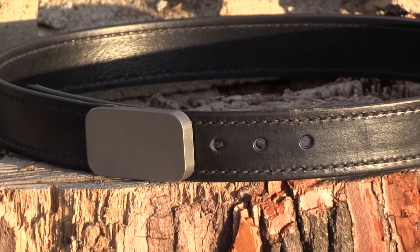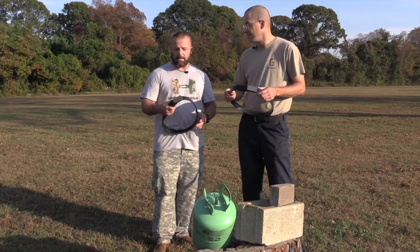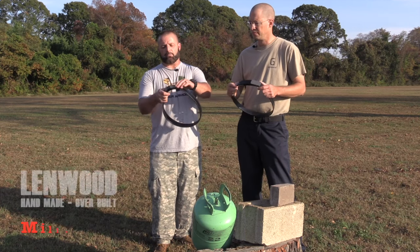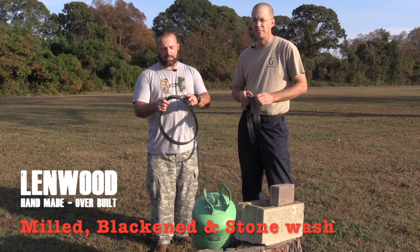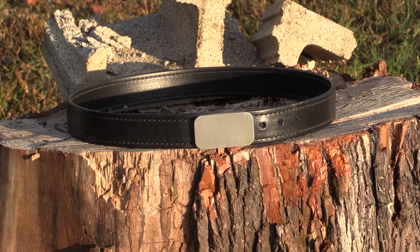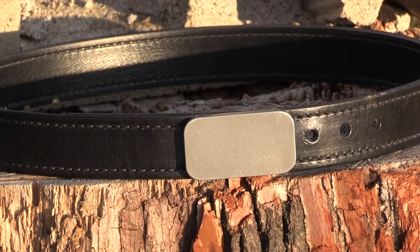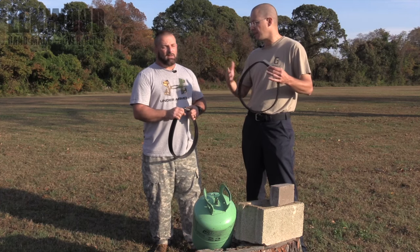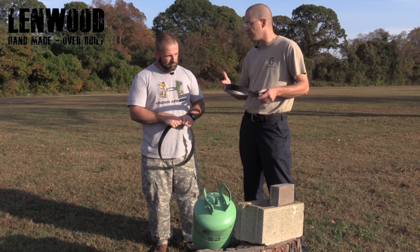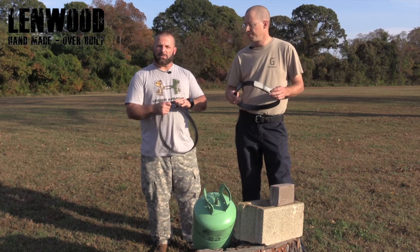Basically what it is, it's a really sturdy belt and a six-ounce stainless steel belt buckle. You can get it in three different colors — regular dull stainless, brushed, and black — and you can pair it with any of their belt options. We have it on their hybrid belt, which we reviewed previously and will link below. This setup is kind of their top tier at a hundred bucks, and honestly I don't think that's too bad considering you can carry a great defensive tool just about anywhere.